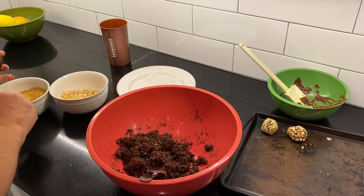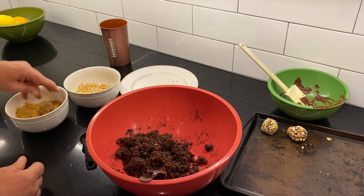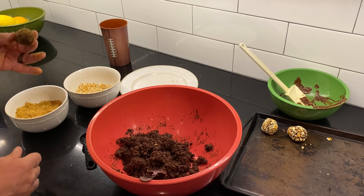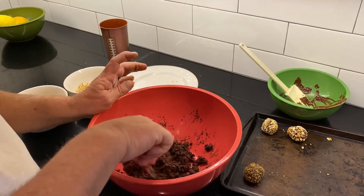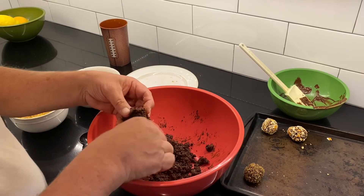If you liked this recipe, make sure to give me a thumbs up and smash that like button. If you don't want to miss a video, ring the notification bell and turn on all notifications. And remember, you are enough. I'll see you next video.